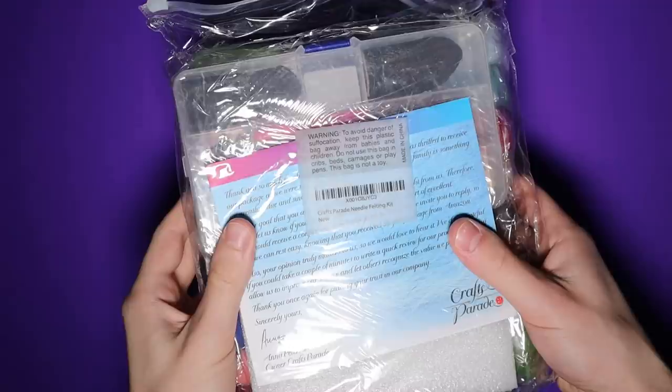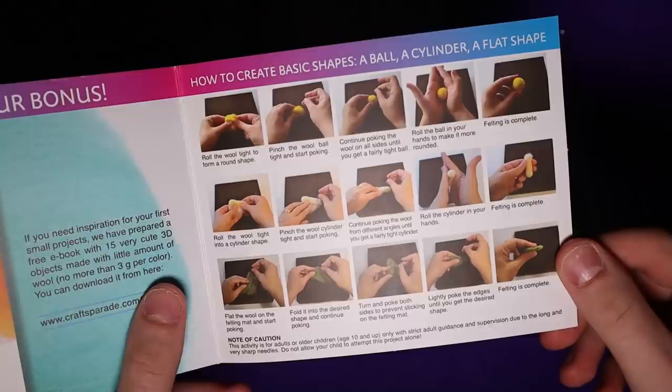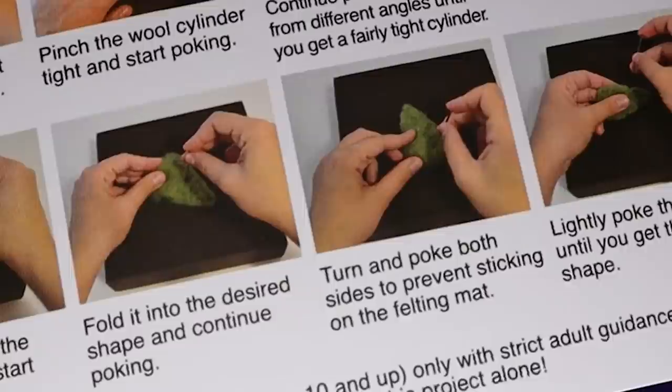I ended up buying this kit off Amazon — it looked reasonably violent so I figured why not. That's a really really cute giraffe. It includes this little useless pamphlet with super elementary instructions that basically just teaches you how to make a circle. Lucky for me, I already know how to make a circle since it's pretty self-explanatory, so I won't be needing that.